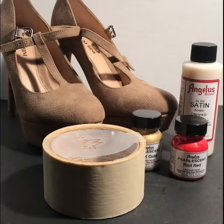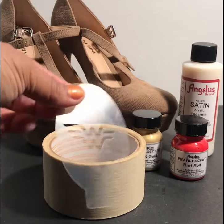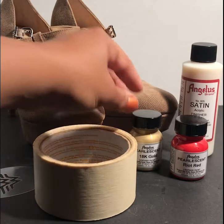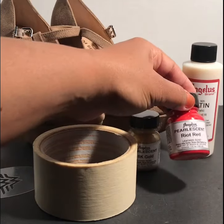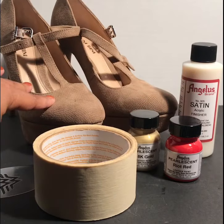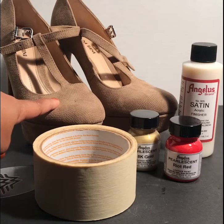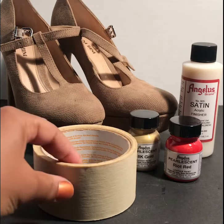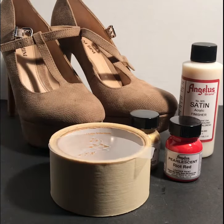For this project, you will need a stencil. I used a face painting size stencil with the Wonder Woman logo on it. Masking tape, paint — I used pearlescent 18 karat gold and pearlescent riot red, both from Angelus. A satin acrylic finisher, and of course my shoes. You may remember these from my shoe haul video. I paid $5 for these shoes, so if you're going to use your own, obviously the project will be even less. So you could do this whole thing for less than $20. Let's get started.